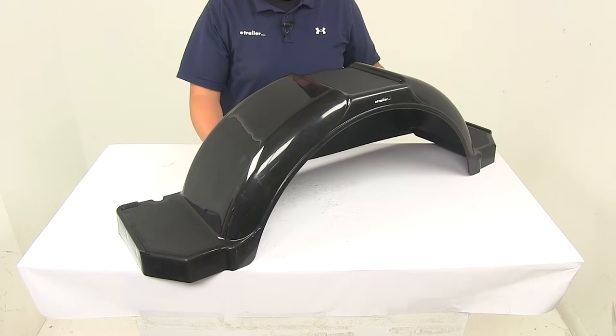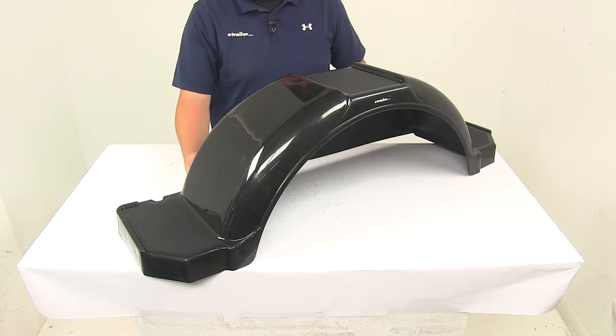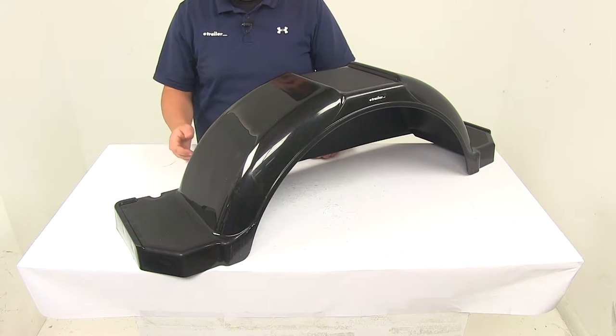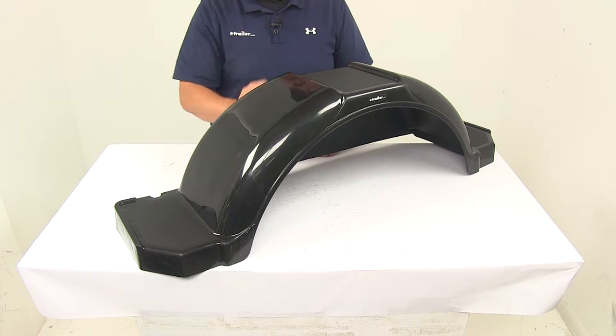The fender is constructed of a durable polypropylene, so you don't have to worry about any rust or corrosion. It's black in color, and the color is actually molded into the plastic, so you don't have to worry about scratching or the color wearing off. It's also UV resistant, so you don't have to worry about it fading.